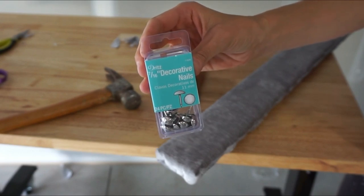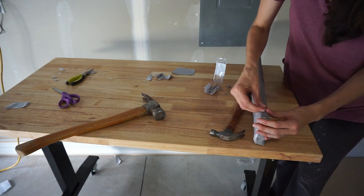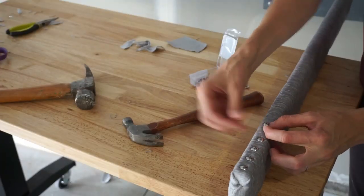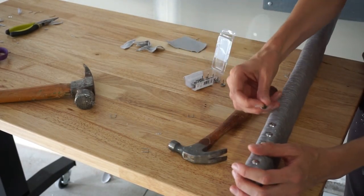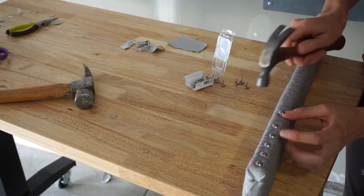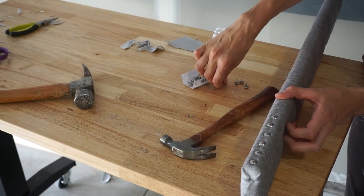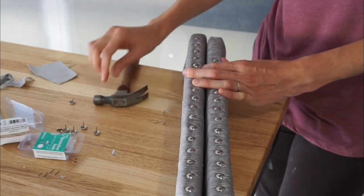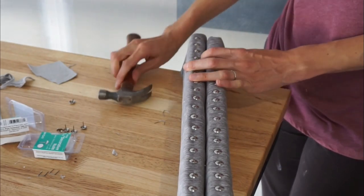I'm going to be taking these decorative nails and adding those in — this is optional but I am so happy I did it. They were $1.77 and I used three packs to do the two rails. You can draw a line first, but I did not. I spaced mine about an inch apart and just worked them in. You may not get them exactly straight but you won't be able to tell from far away. I did that to both rails.